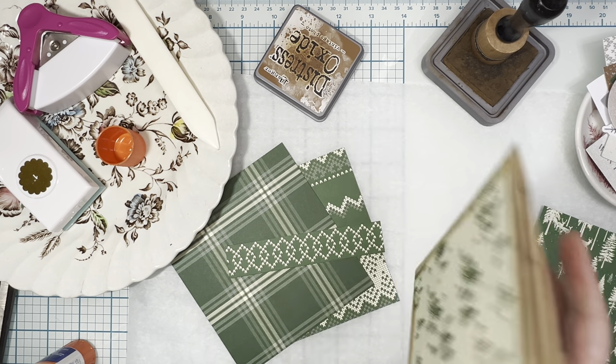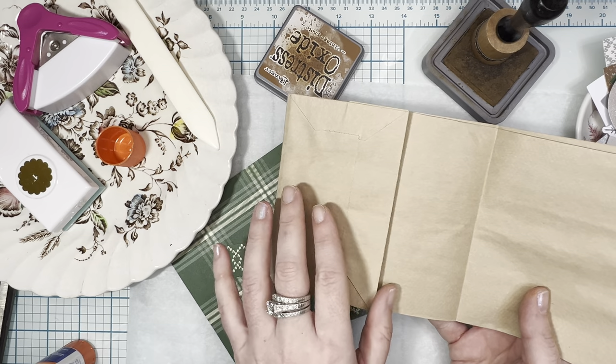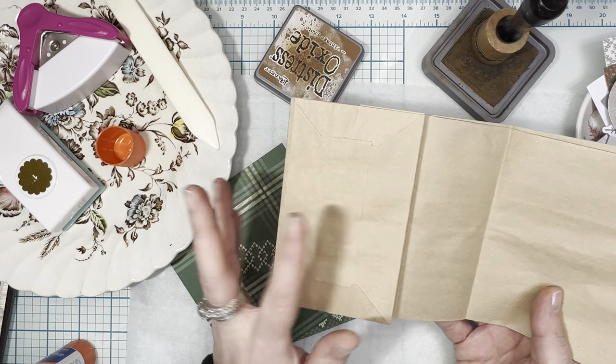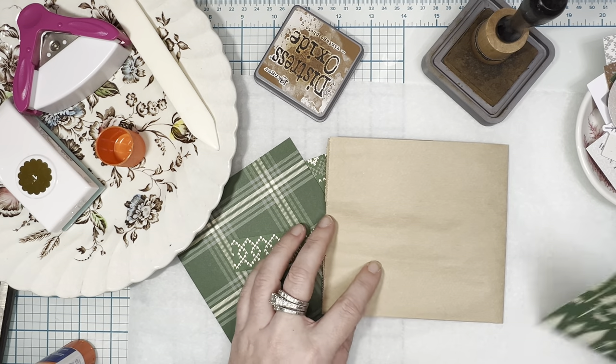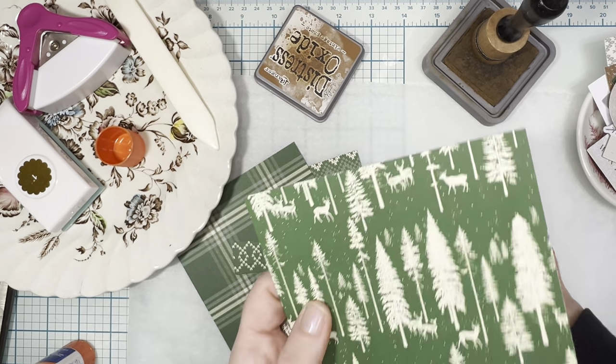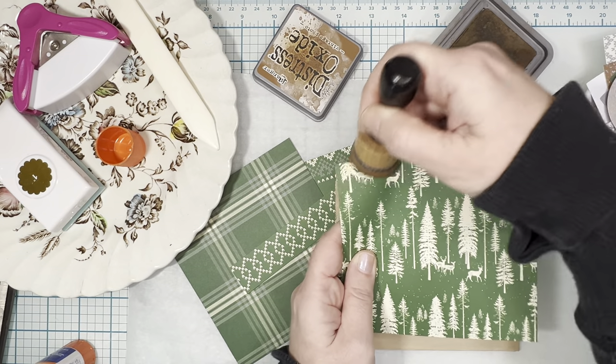I don't think I mentioned this, but I have the bottom of the lunch sack in the front, and I'll show you why in just a second. I'm going to go ahead and do this piece for the back cover. Here we go with the inking.